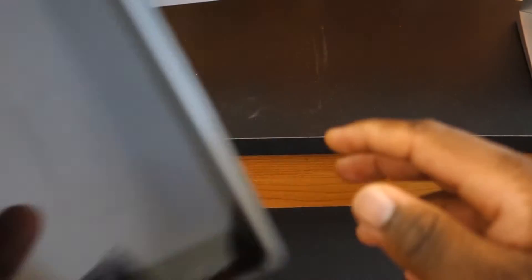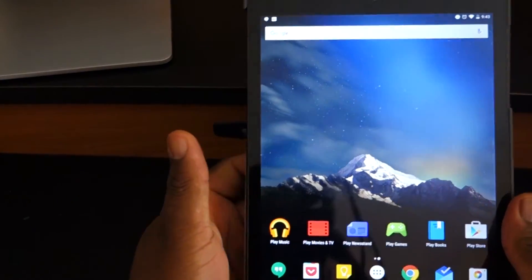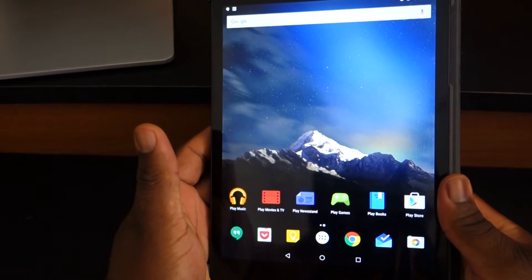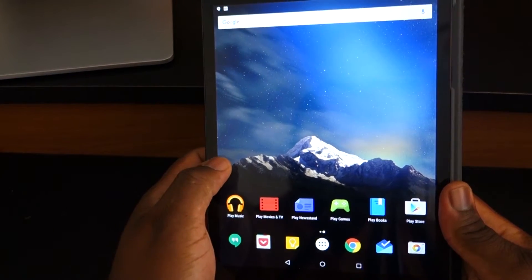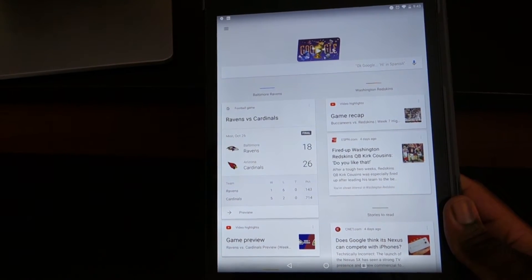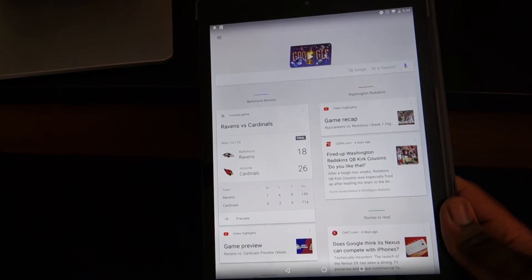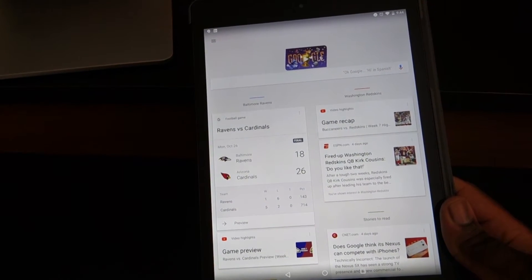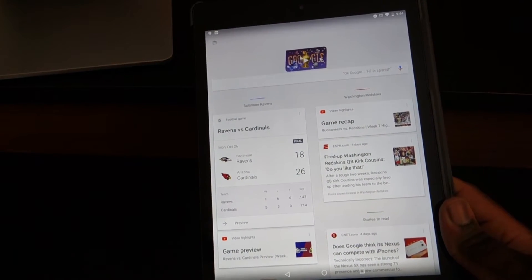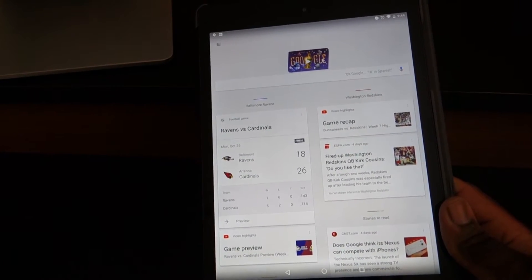We also have a Nexus 9 running Marshmallow. One of the first things you'll notice with Marshmallow is that it looks very similar to Lollipop, and that's a good thing. The material design is really polished. Instead of Google trying to revamp the design, they decided to tune up the operating system, add some extra polish, and give us some really fun features to make it enjoyable and hopefully bug-free.